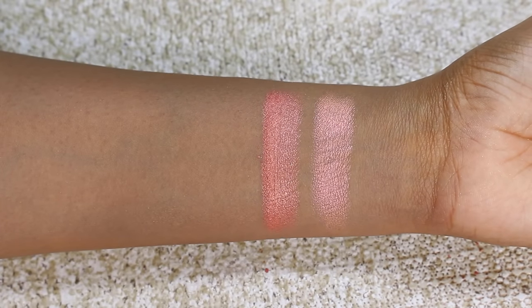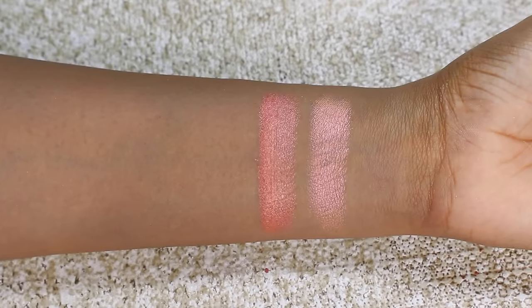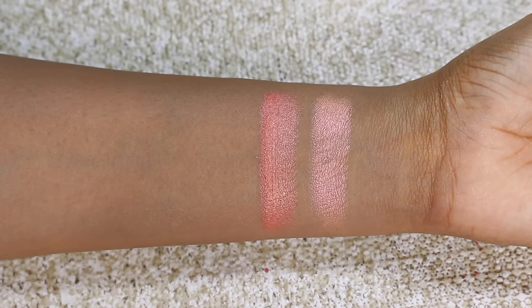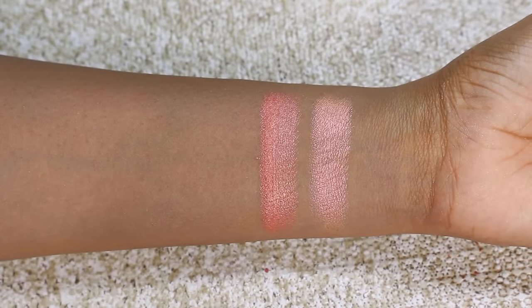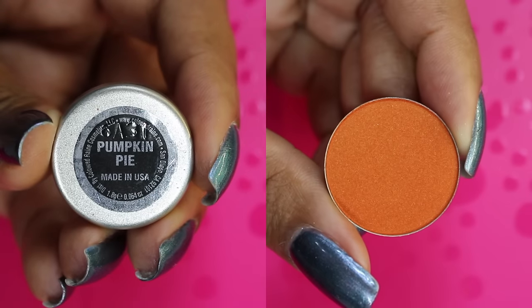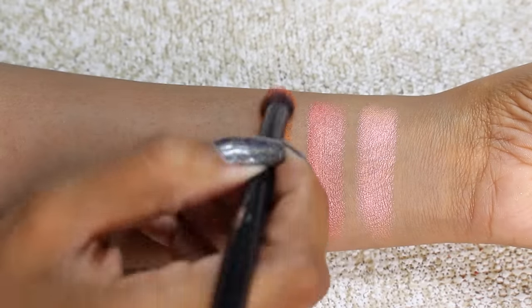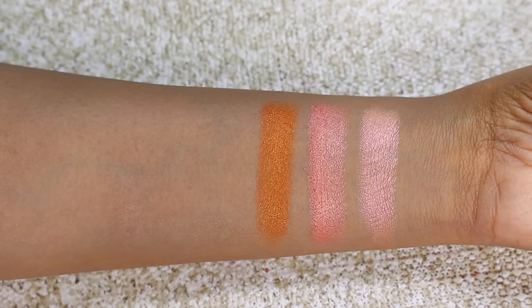Then we have the shade Pumpkin Pie, which is a satin finish — the only satin finish in the collection. I found it hilarious because when you read the description it said 'satin with hints of subtle gold reflex,' but 'reflex' was spelled like a reflex action, not like a reflection. But this one is a tangerine orange shade with yellow gold shimmer. It is a really beautiful bright orange — I really like this one, but they need to change that description quickly.